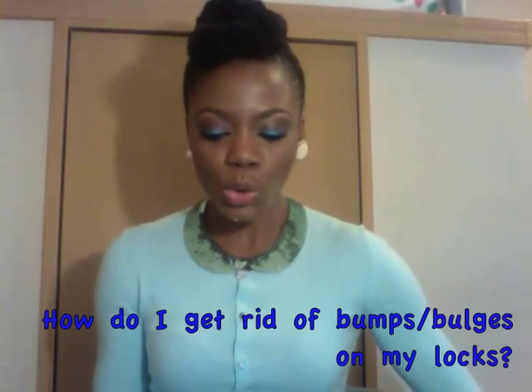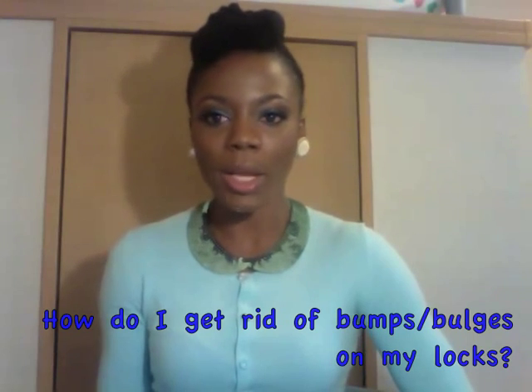I thought I would start a series by answering questions that you ask very frequently. The question I am addressing today is: how do I get rid of bumps on my locks? Bumps on your locks means that your locks are not smooth.